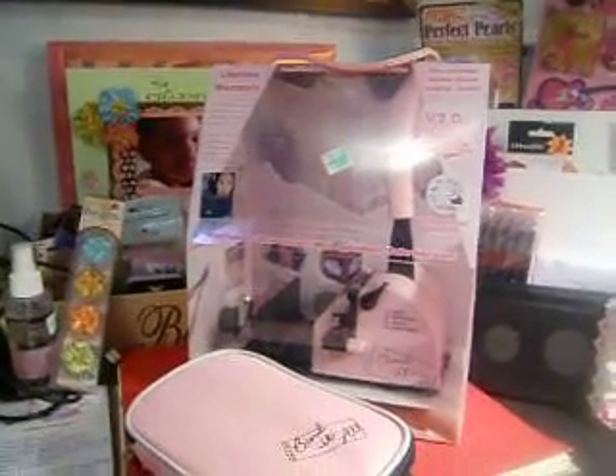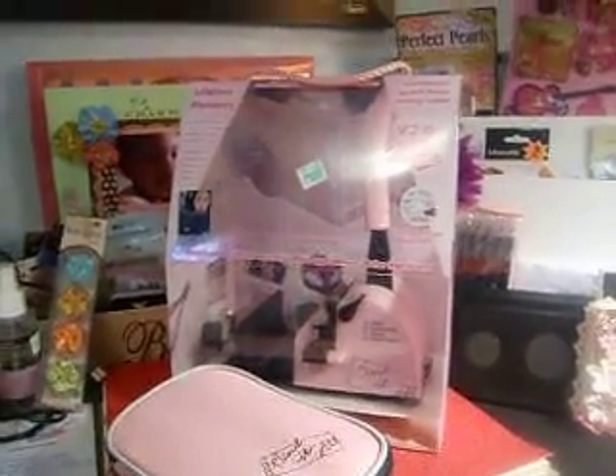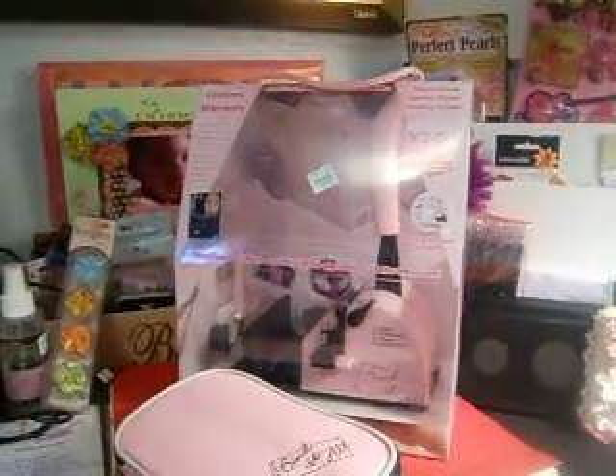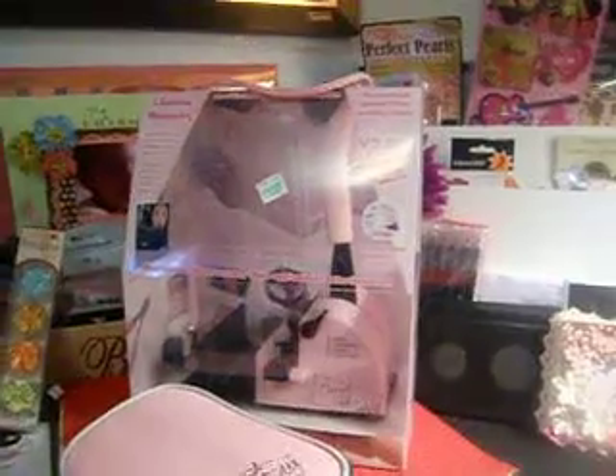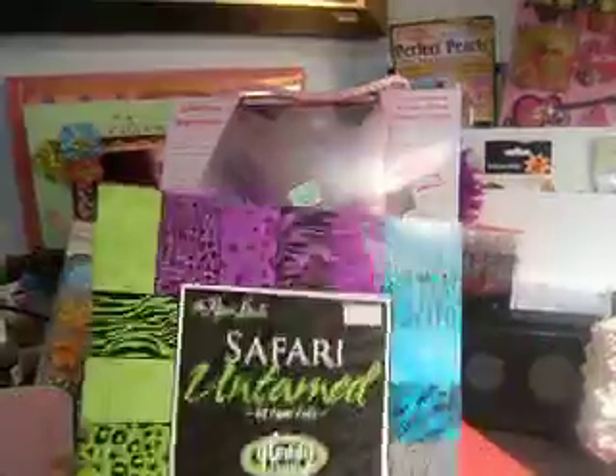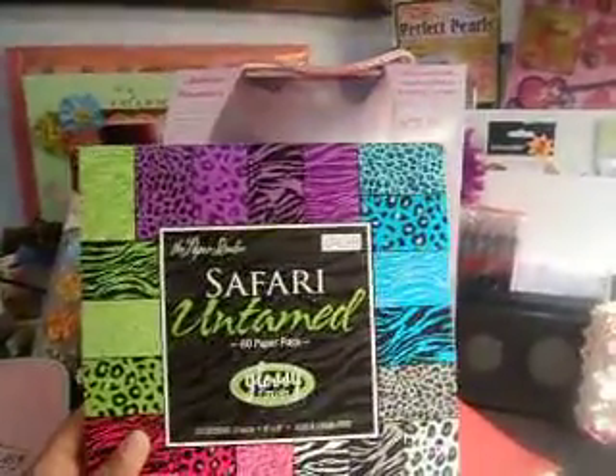They only had two packages of the old wire bondings, so I got a half-inch in the antique color and the silver color.